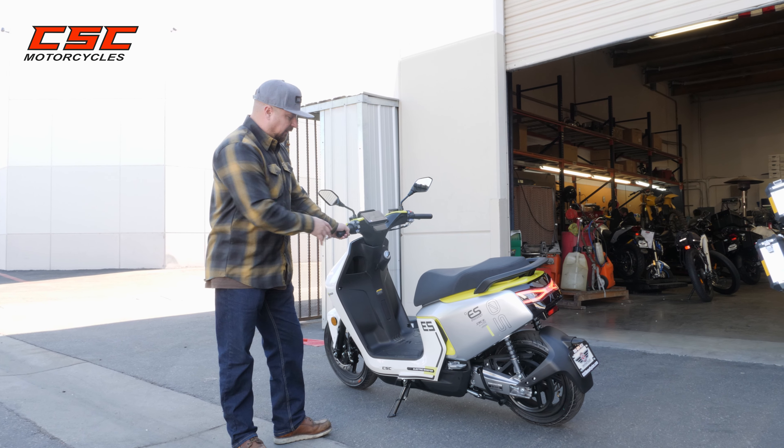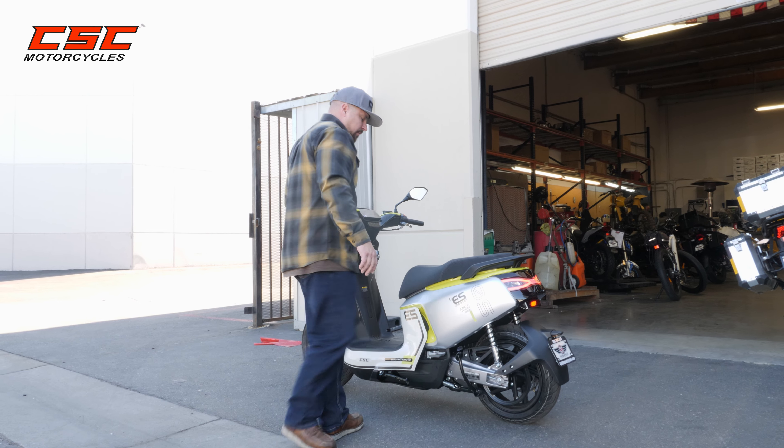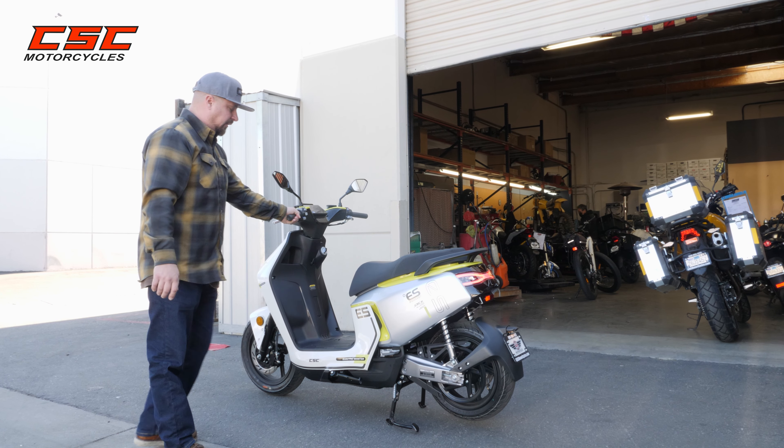We can also use the center stand. It's on the side stand which serves as a safety switch, but you might choose to use your center stand to get the bike up in a more stable position for parking.